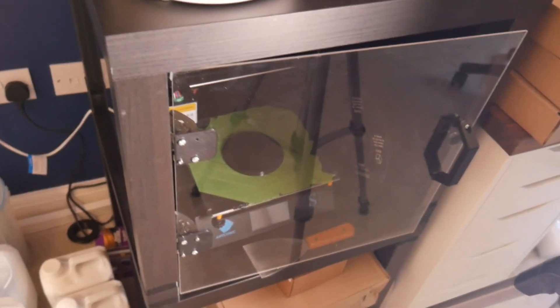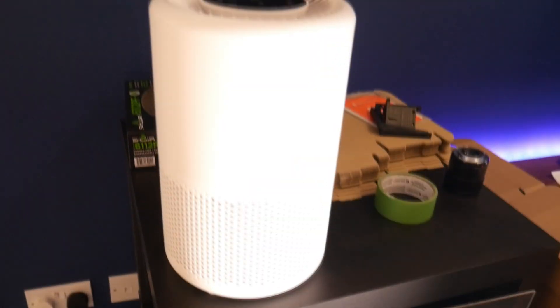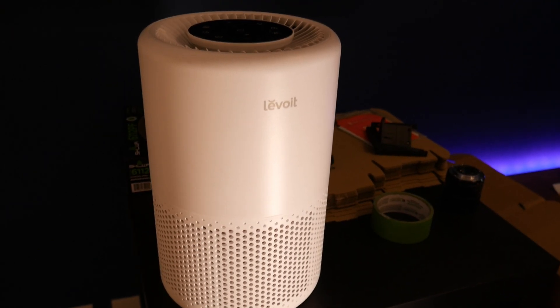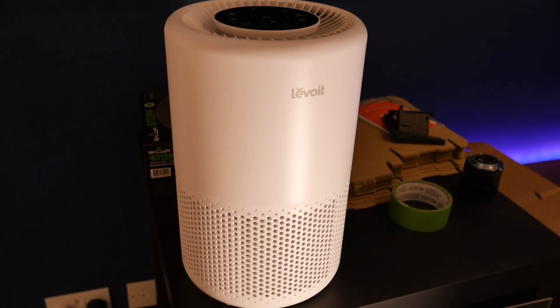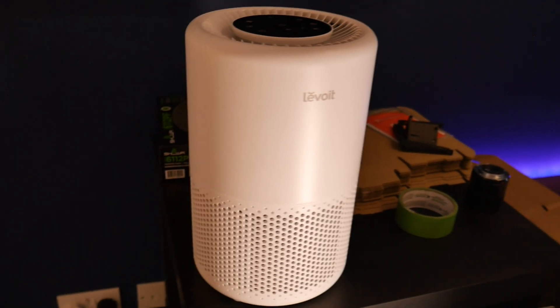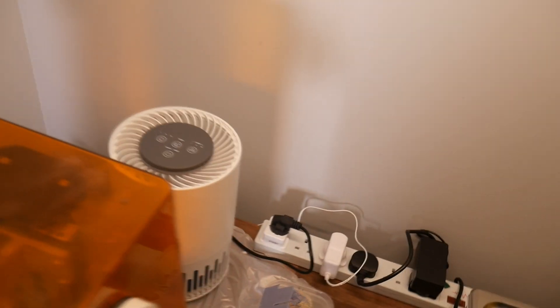Finally, we've got our filament 3D printer, though I don't really use that that often. Then we have our air purifier from Levoit, which can be controlled by Amazon devices as well as on your phone. I just turn it on and forget. And then we have another air purifier behind here, hopefully catching some of those exhaust fumes that come out of the back of the printer.